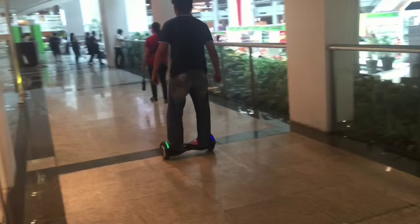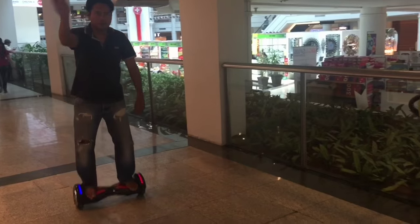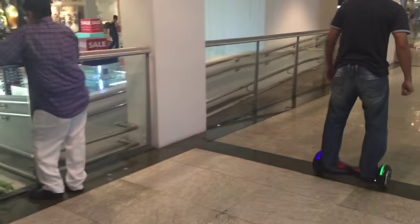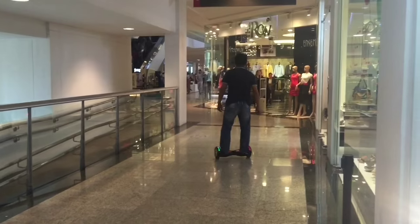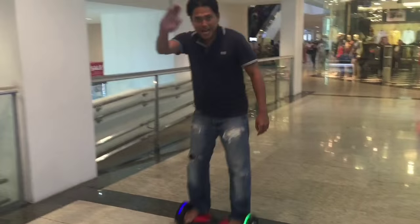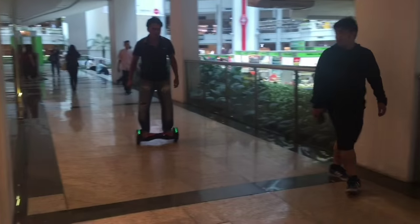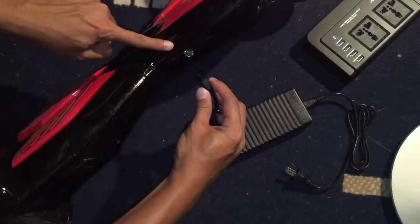We have done extensive research on these devices and there are many white labeled brands that will charge you more for in most part the same device. While the packaging may be different and costs may vary from four hundred dollars to one thousand five hundred dollars, they are all essentially the same product manufactured in China with a few different components like the battery and the wheel design. Ideally you would want to get a model with a branded battery like Samsung or LG. Best to find a supplier that has complete details about the model and a replacement warranty policy in case you unluckily receive a lemon.